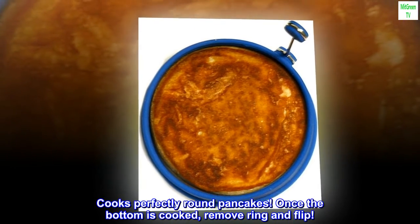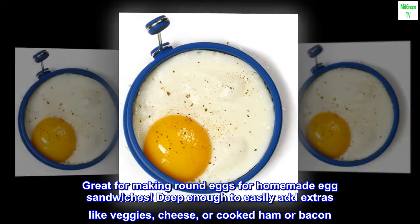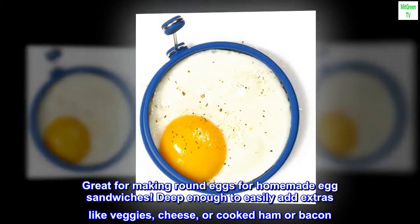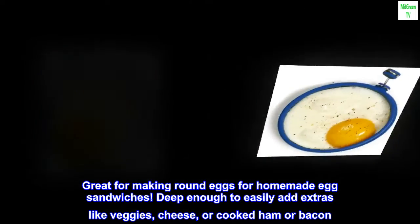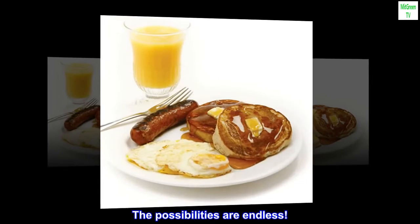Cooks perfectly round pancakes. Once the bottom is cooked, remove ring and flip. Great for making round eggs for homemade egg sandwiches. Deep enough to easily add extras like veggies, cheese, or cooked ham or bacon. The possibilities are endless.